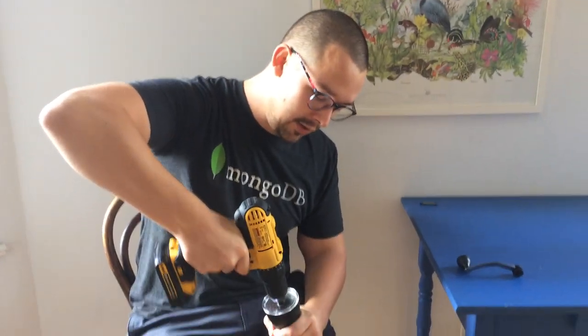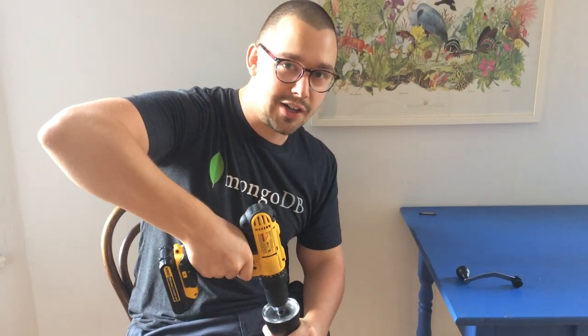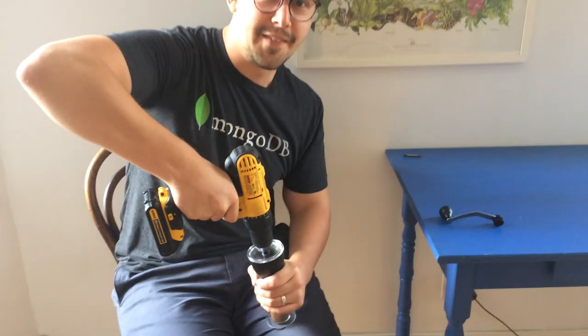Now the grinder spins when the drill spins. So if I hold it and spin, you can get these beans grinding real fast. That's all — see you in my next video. Bye.